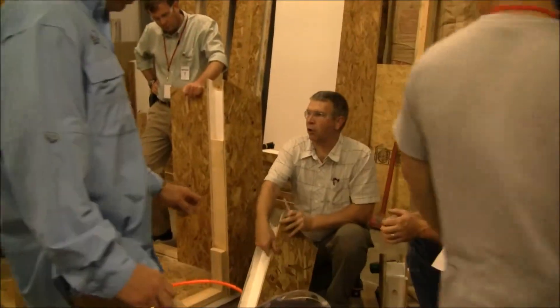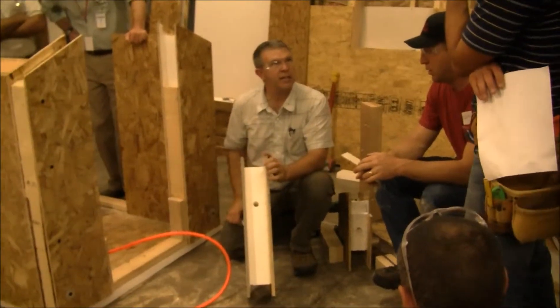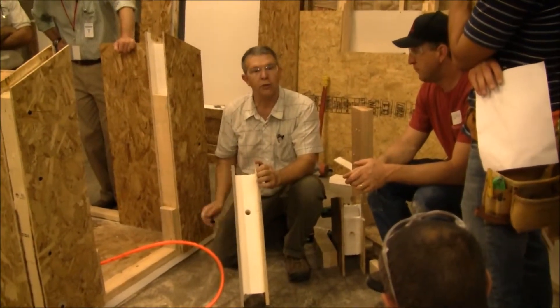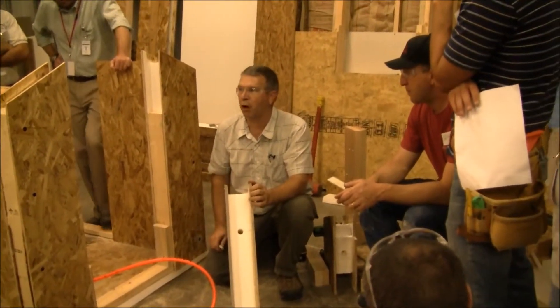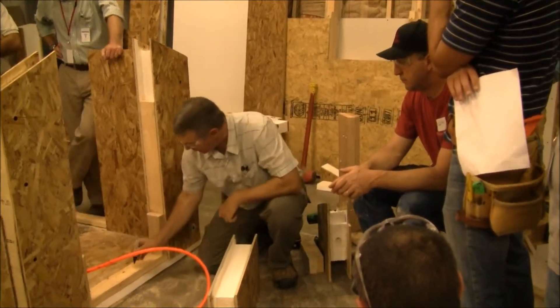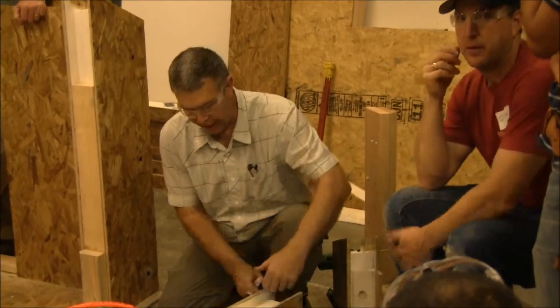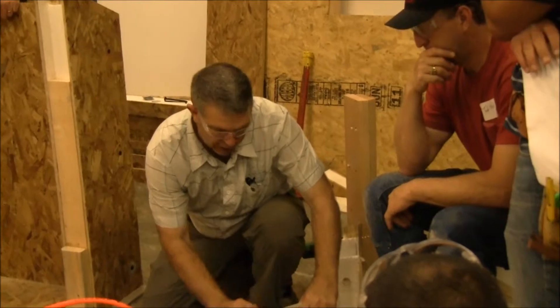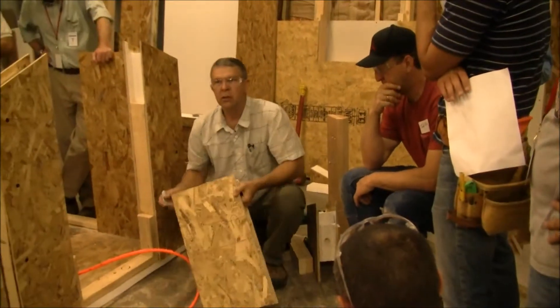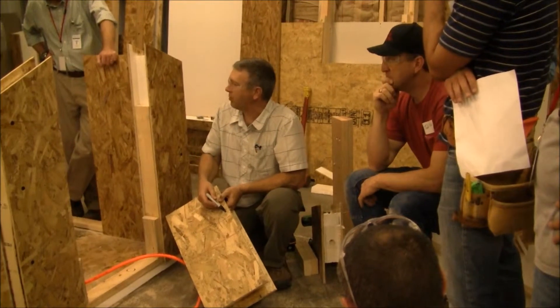This panel has a vertical electrical chase in it. Where that vertical electrical chase lines up with our plate, assuming we're running electrical through our plate, we want to identify that location and pre-drill our plate at that location. Once we've done that and we stand that panel up, we can mark the panel so that we know where the chase is vertically inside the panel.